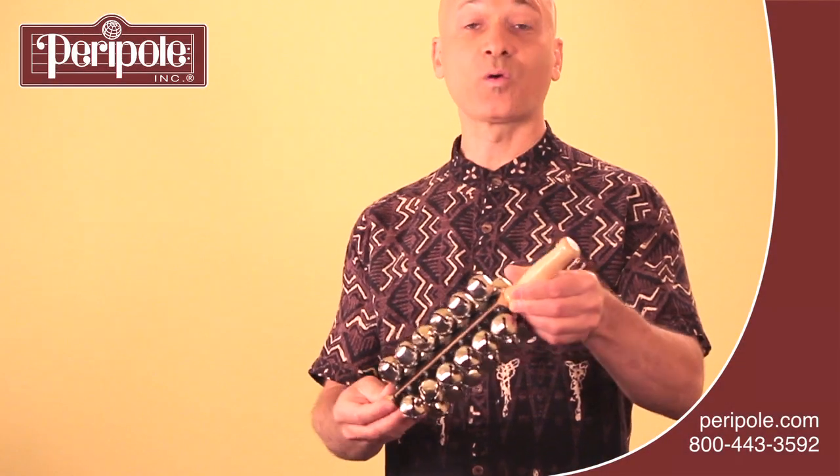To play the sleigh bells, you're going to hold it in your non-dominant hand like this, with the bells below your hand, and then simply tap on the top. You can use a fist or you can use an open palm.